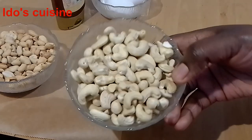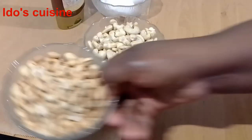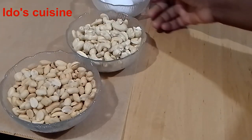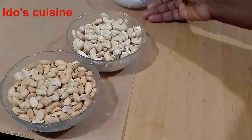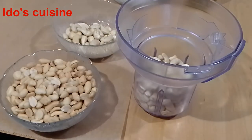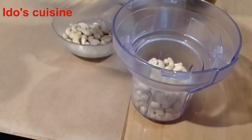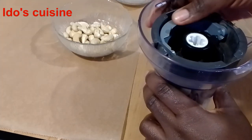Today we're making nutty peanut cookies. On the screen I have my cashew nuts and my peanuts. I'll also be making it a healthy one, so I'll be using honey and also adding eggs. This is actually a gluten-free cookie — it's also a healthy one because I'm not using sugar, I'm using honey. What I'm going to do is blend the peanuts and the cashew nuts together. I have 170 grams each of the nuts, so I'm going to blend off camera and come back to show you the end results.